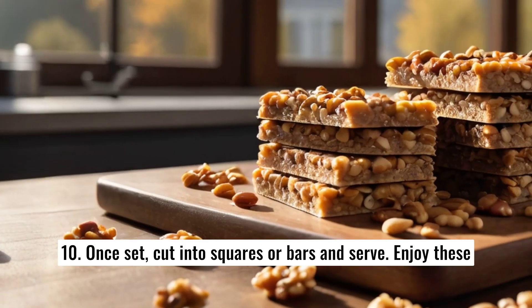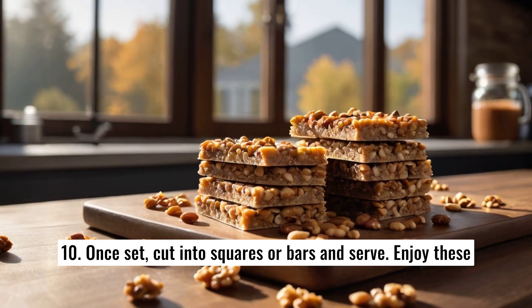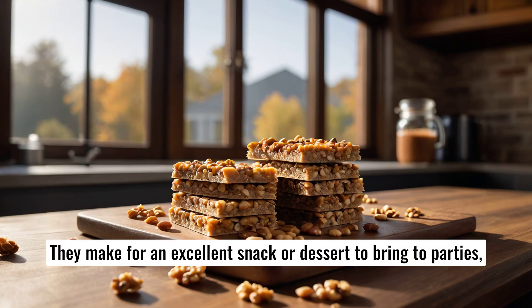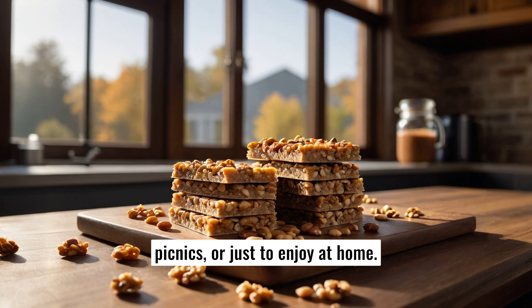10. Once set, cut into squares or bars and serve. 11. Enjoy these sweet, crunchy, and chewy caramel cereal bars with friends and family. They make for an excellent snack or dessert to bring to parties, picnics, or just to enjoy at home. Thank you.